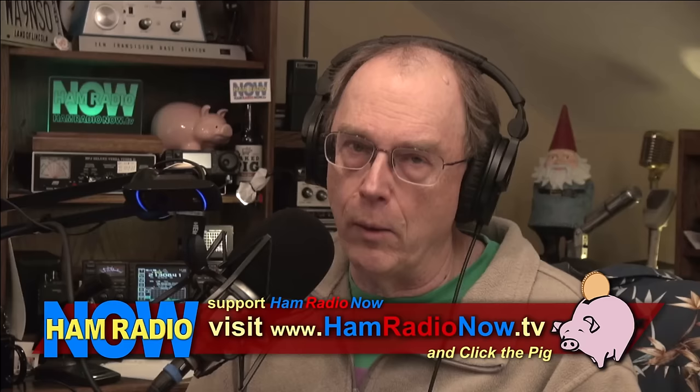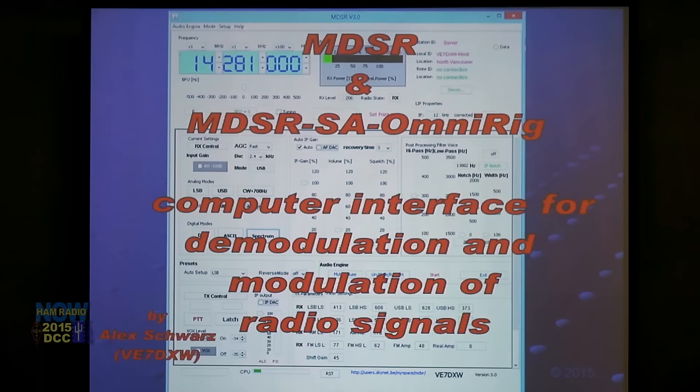TAPR president Steve Bible, N7HPR, introduces Alex Schwartz, VE7DXW — modulation and demodulation of software radio. Take it away, Alex.